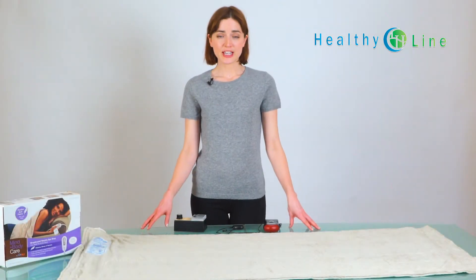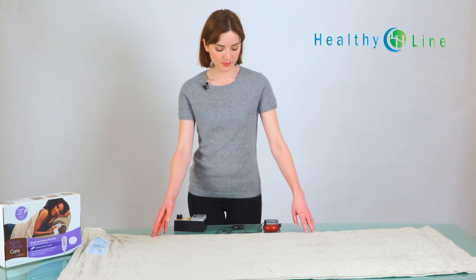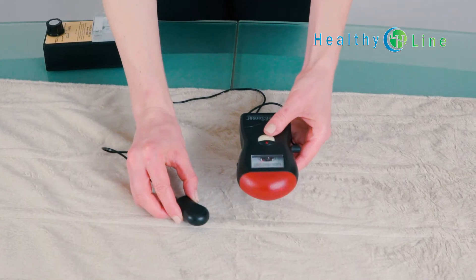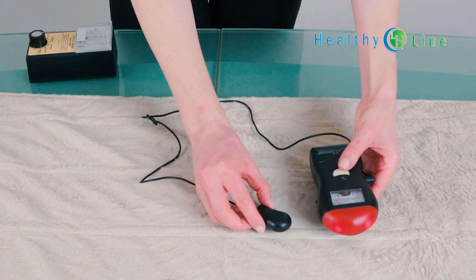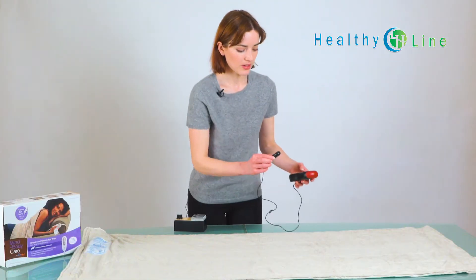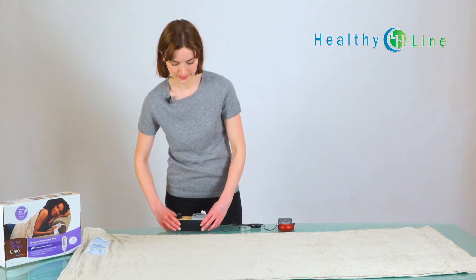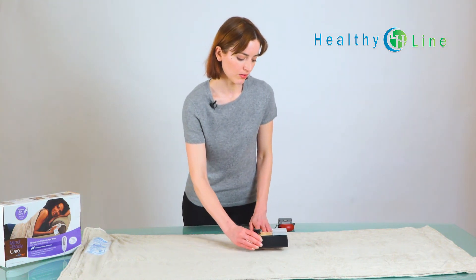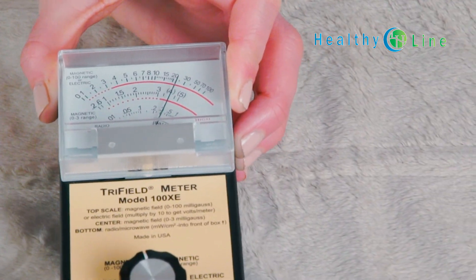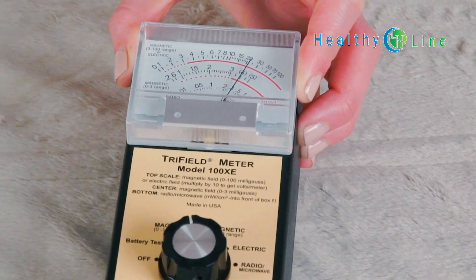So now we're going to test the EMF that you might find on a common electric blanket that you can get at a big box store or a pharmacy. Using the same device, we're going to hold it over the blanket and turn it on. As you can see, the EMF is already going crazy. It's coming in at 30. If you remember, the HealthyLine mat has a reading of three, which is the same as the room and your body — so essentially it's at zero, which is a big difference.